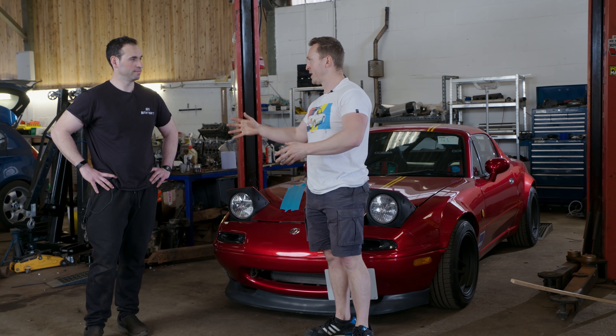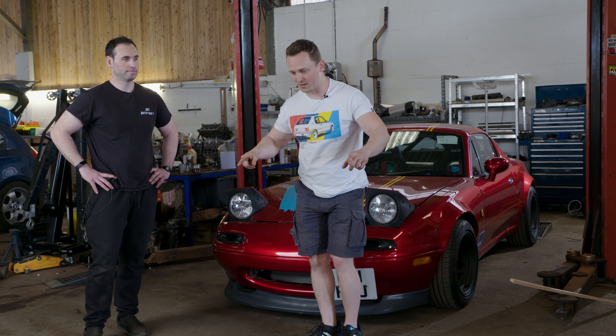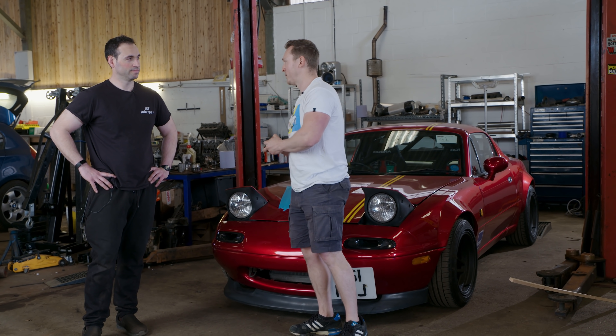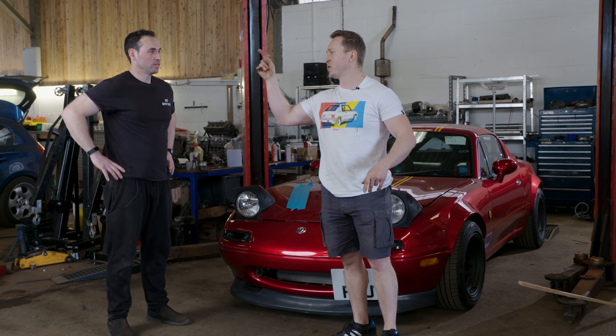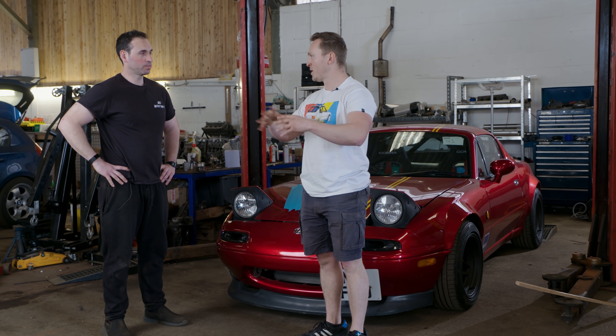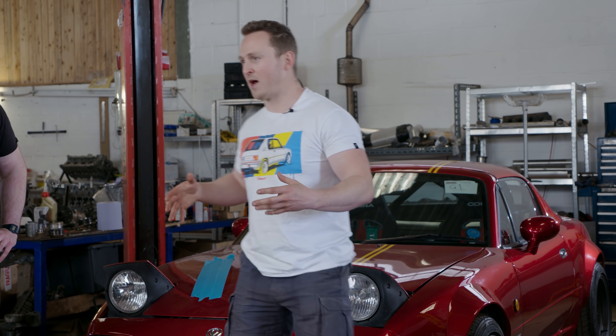Bruno from BDS Motorsport, you invited me on a track day we're doing tomorrow at Blyton. What's the score tomorrow? What are we doing? Driving around the circuits. Perfect, thank you very much Bruno. You've got your Z3 and a whole bunch of other customer cars. The reason you're seeing Phil is because my plan for 2022 is to turn Phil into a track car.